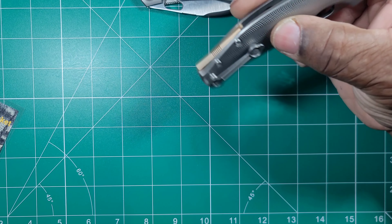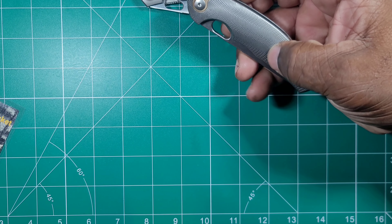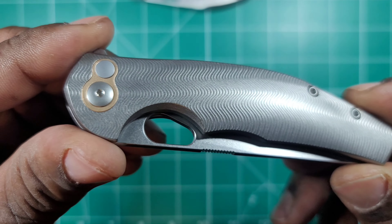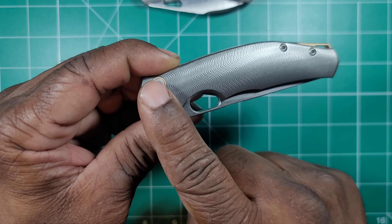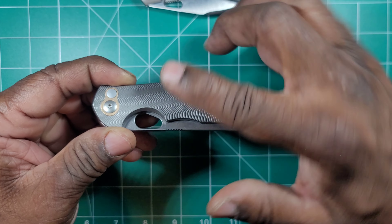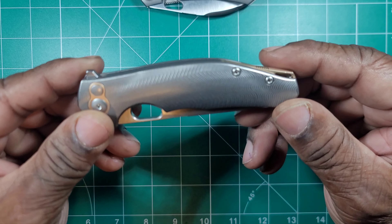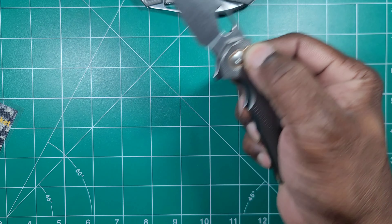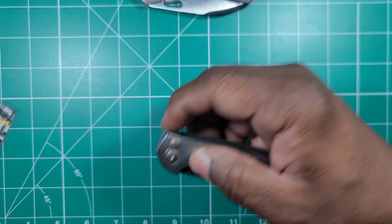They did a bronze backspacer, pivot collars, and button. I like the micro-milling on the scales, and these scales are very contoured — they have contouring in both directions, so you can see the bulge in the design. It has a flipper tab along with the button, so there are multiple forms of deployment: you can deploy it with the button, you can reverse flick it, or you can use the flipper tab.